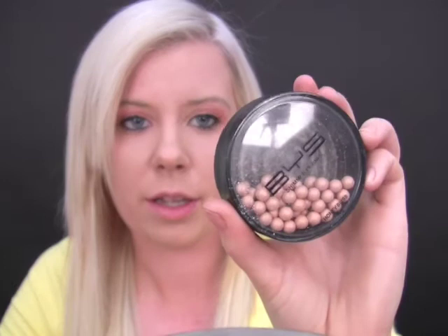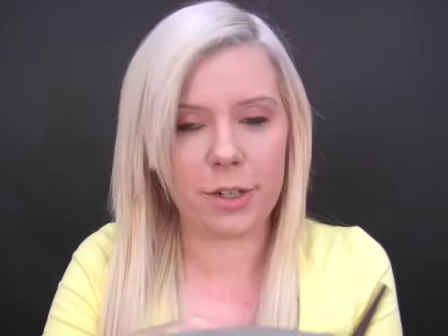So for the cheeks, we're going to tie in with that whole peachy look. I'm going to use first the Peach Sundae, which is the BYS one. And then we're going to go in with the Sugar Curls — that's like a champagne sort of color. So you want a fair bit of this blush, more on the apples and up along your cheekbone. All these colors tie really nicely. Now I'm just going to use the champagne pearls to give a bit of shimmer.